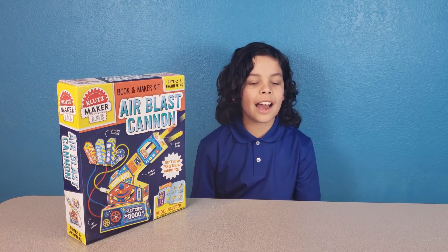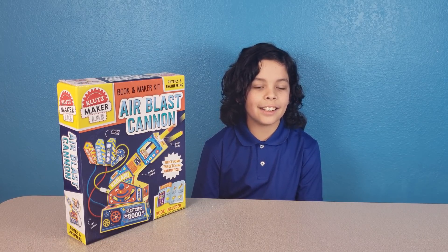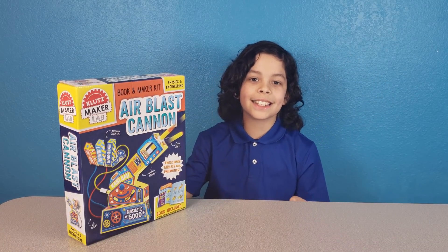Hi everybody, it's Super Family Fun! I'm Xavier and today we're going to be reviewing the Clutch Maker Lab Air Blast Cannon. This is a book and maker kit — it promotes physics and engineering.